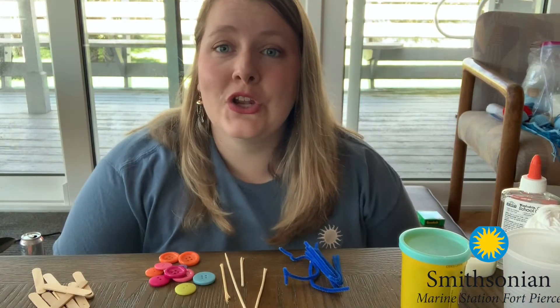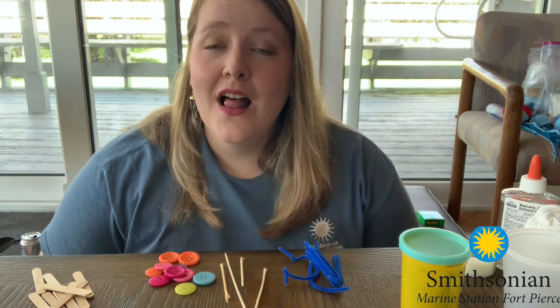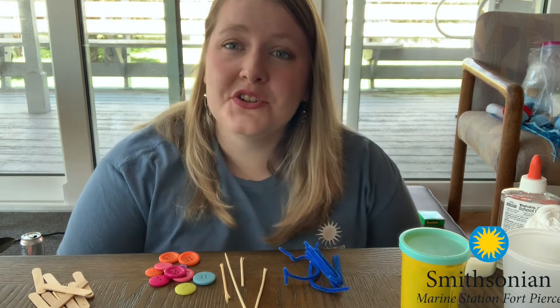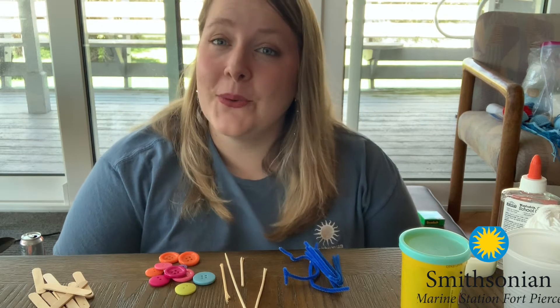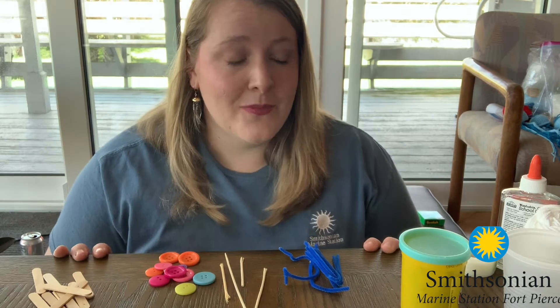I'm going to show you some of the materials that you can use and talk a little bit about the process of how you can invent your invertebrate. Then I'll show you the one that I have made as well. This is one of those activities where you can use any craft supplies — there is no set material list. The only thing you really need is the worksheet that is attached to the activity guide, which is going to help you explore and create your invertebrate.